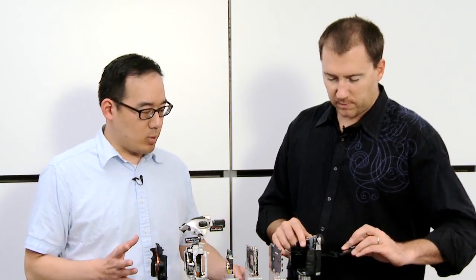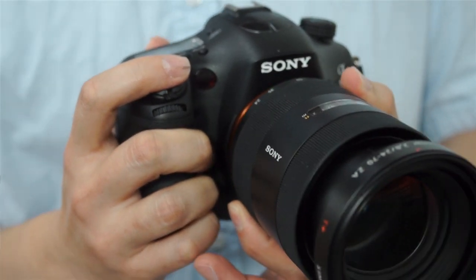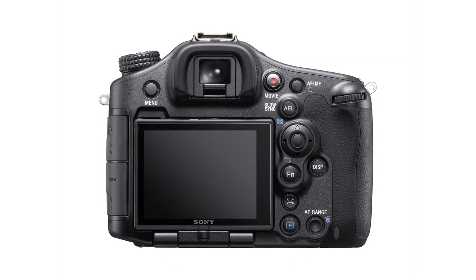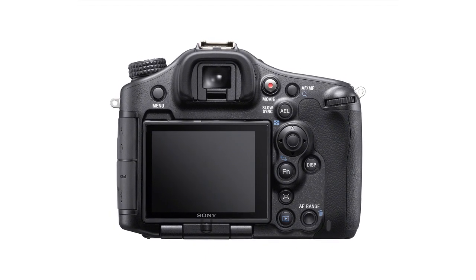The entire camera is weather sealed front to back. And all the buttons on the back are in very similar positions to where they are on all our other cameras. This allows you to be in the field shooting and get to the buttons just by feel, without missing that moment or missing the shot.